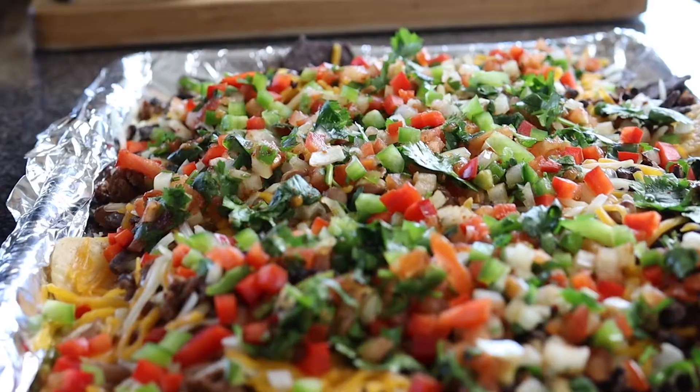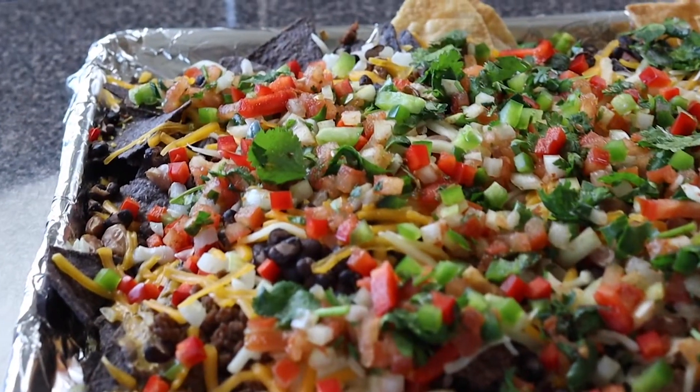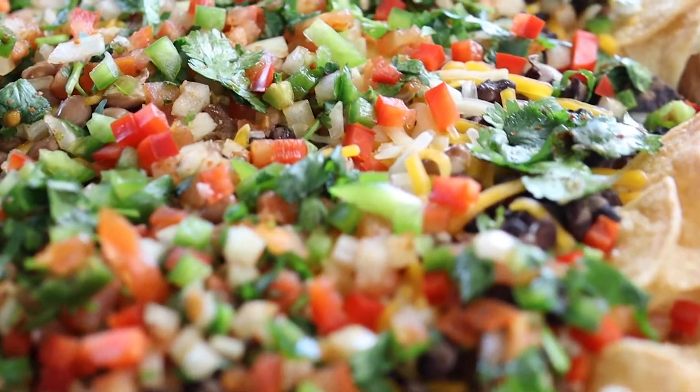I made some vegan nachos, and I know on several episodes ago I've made several versions of vegan nachos, but these vegan nachos are on hit. Now ladies and gentlemen, this is my first time trying this — a vegan meat crumbles. This is going to be my first time trying it, so I added these also to the nachos.